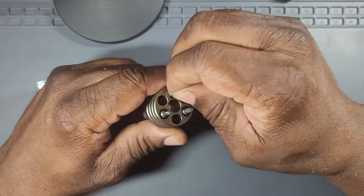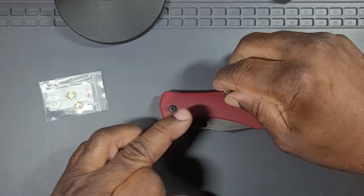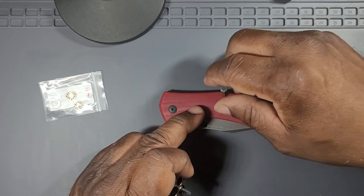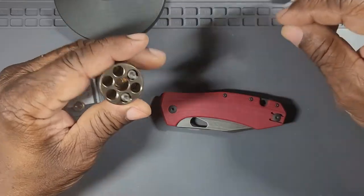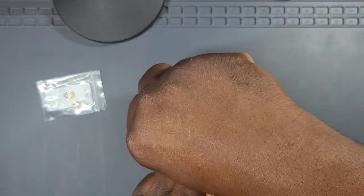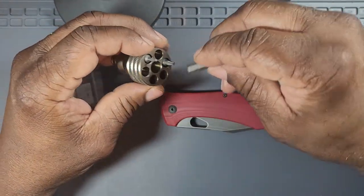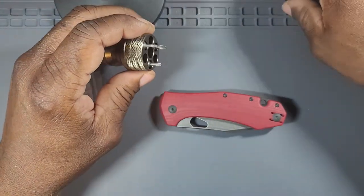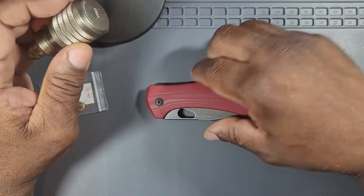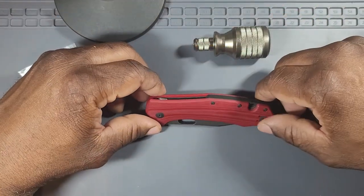I want to take a look at one of these screws — they look really small to me. This is a T6. So these are T6s in the body and that looks like a T8 in the pivot. I would have liked to see T8s and T10s — it would have been nice. But it's not a huge knife, so it's not the end of the world, though these do look a little small.